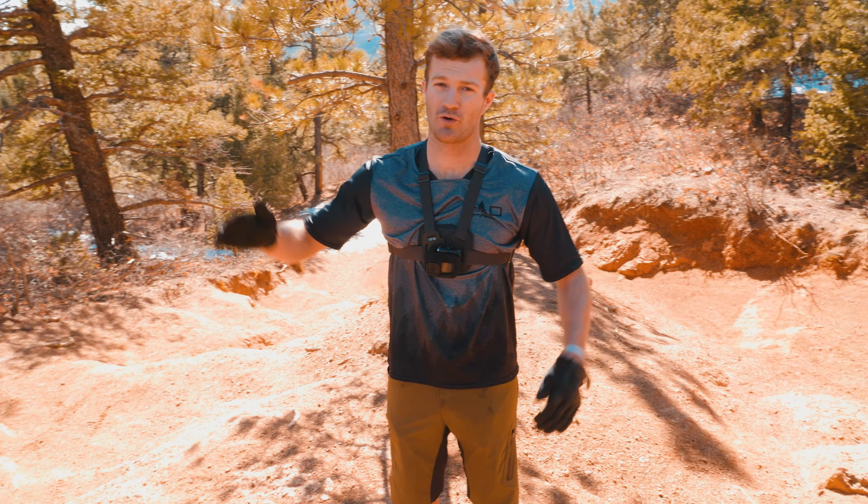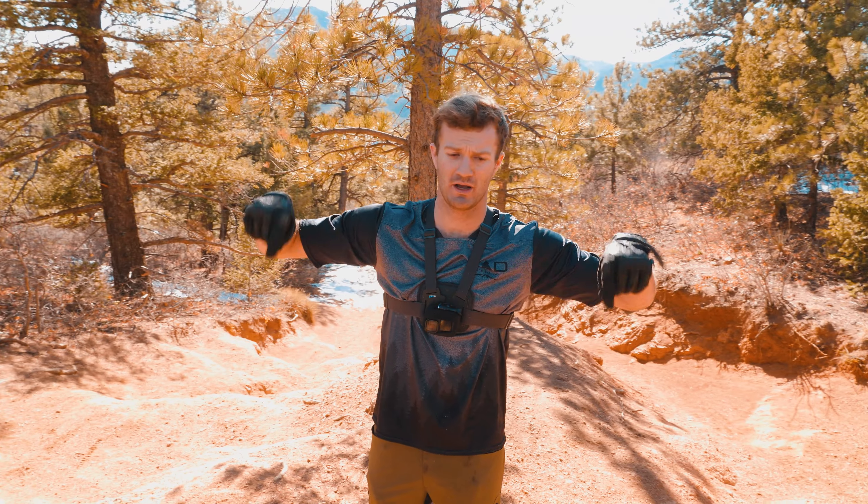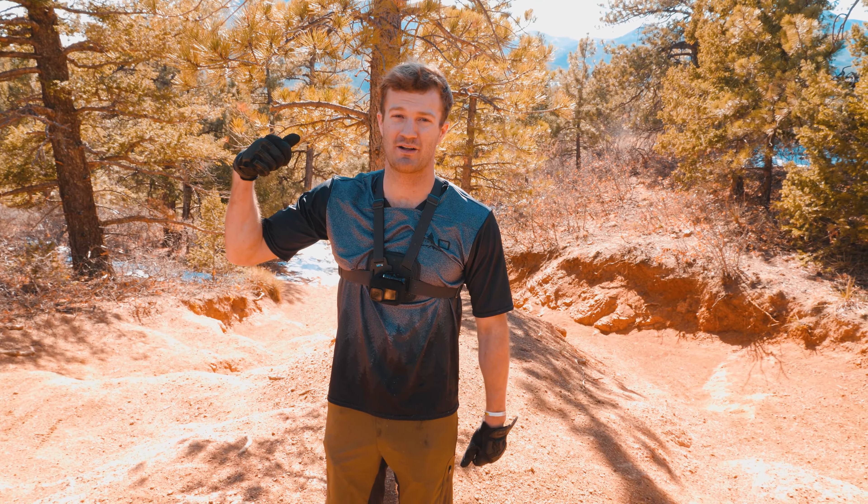Big decision point here. On rider's left, if you're feeling dicey, go ahead and hit this double black — Captain Morgan's. You can peep our video. As for behind me, this thing's a playground. Session it and have fun, find your favorite line. Let's roll.